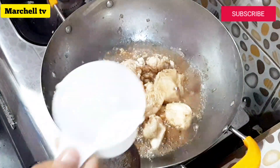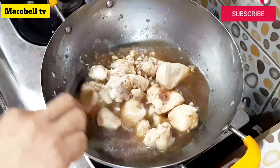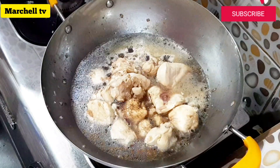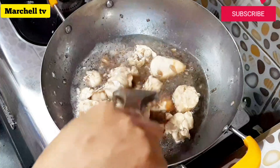At tubig. Balilutuin muna natin yung ating manok bago tayo pumunta sa ating susunod na gagawin.